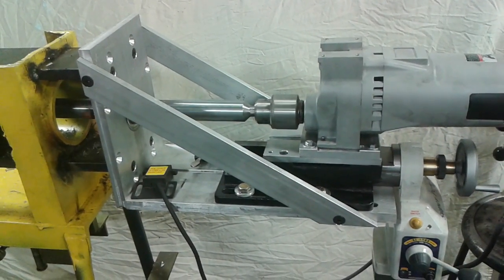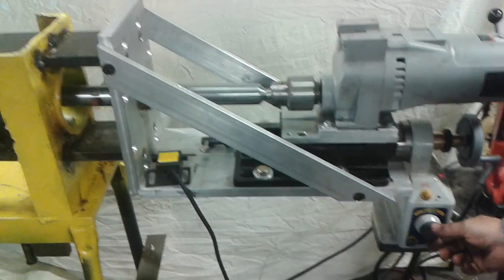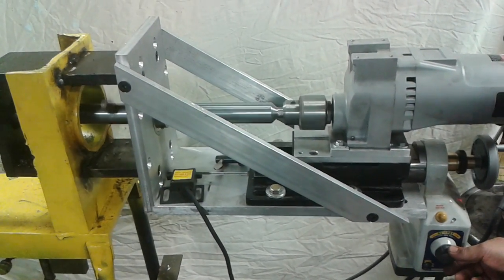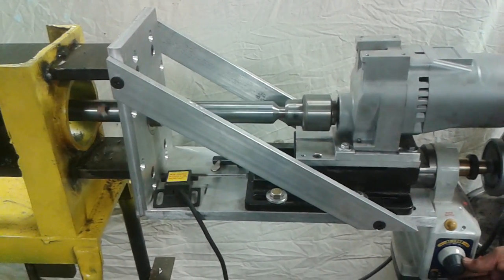Drill on, the power is on. Adjustment of the speed.